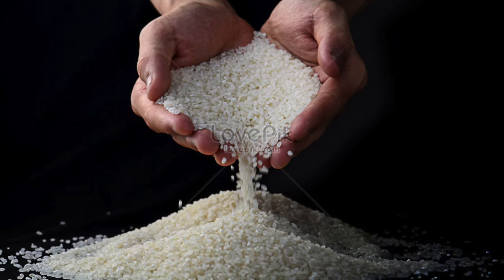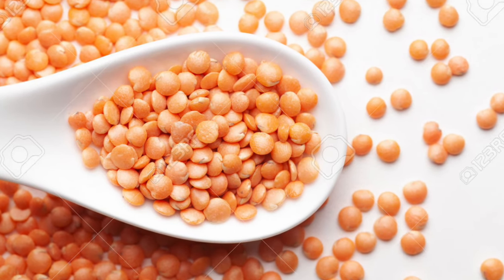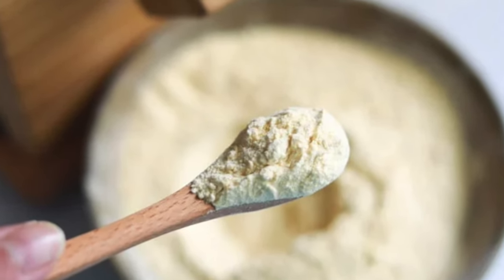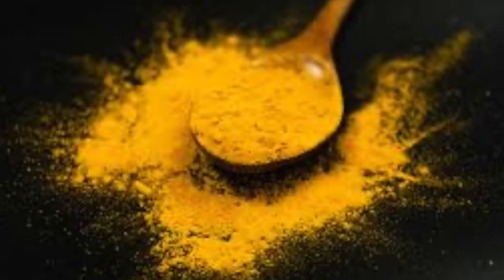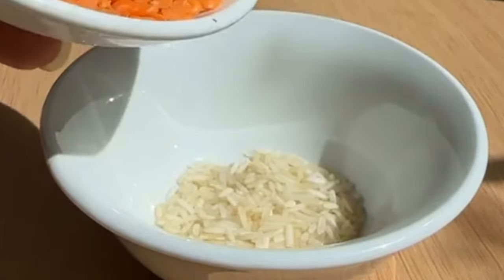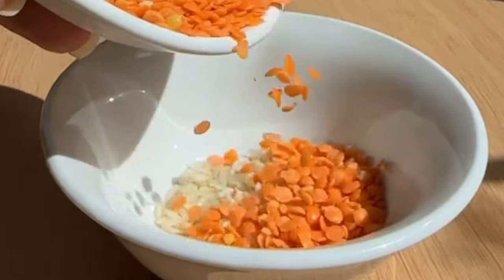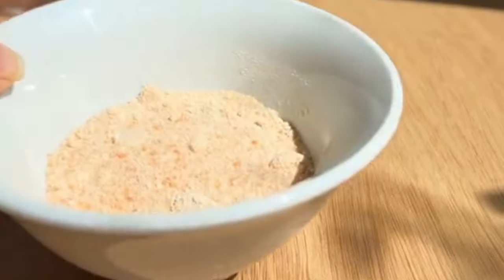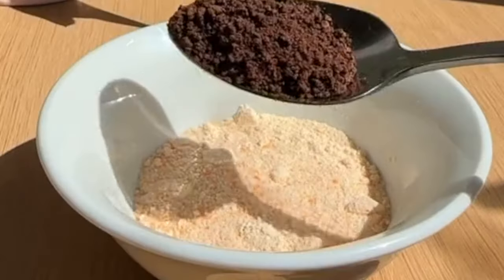For this cleanser, we need rice, red lentils, coffee powder, gram flour, and turmeric powder.